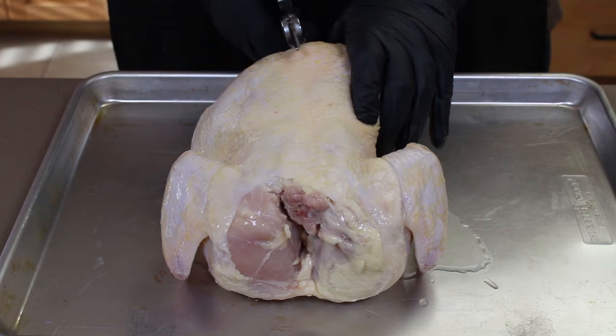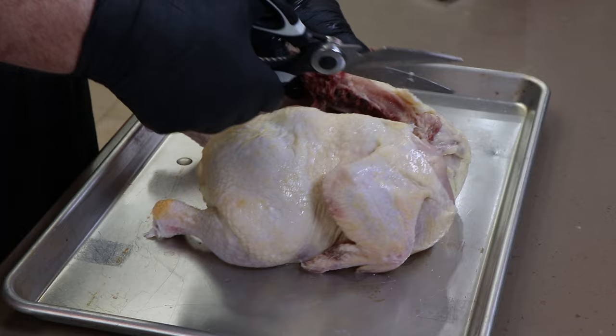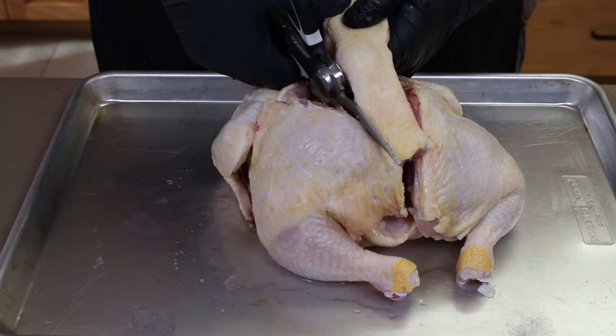We're working right up here, just using a good pair of scissors that can go right through bone, go right through the ribs. And right up the other side. Go ahead and freeze the spine — use it for stock. It's perfect for that.